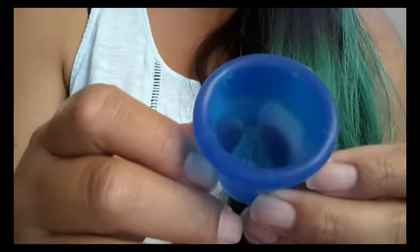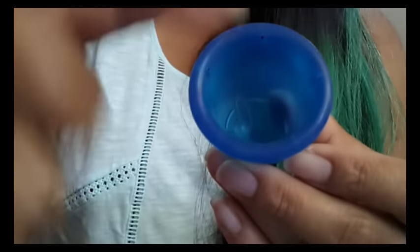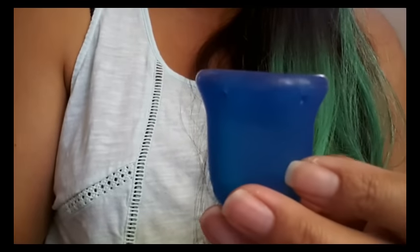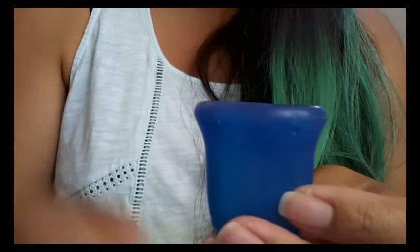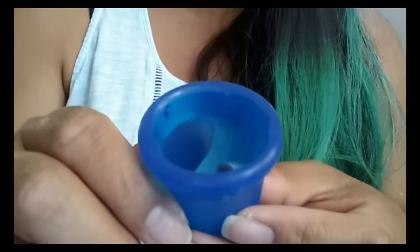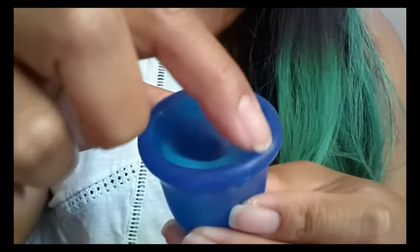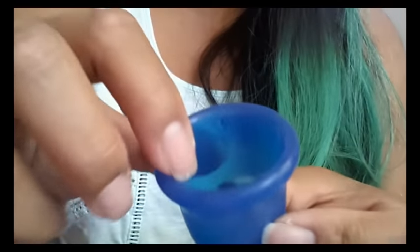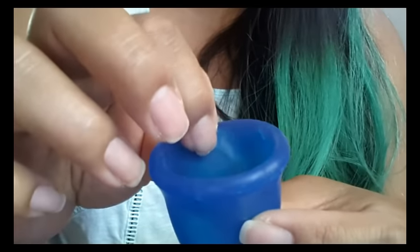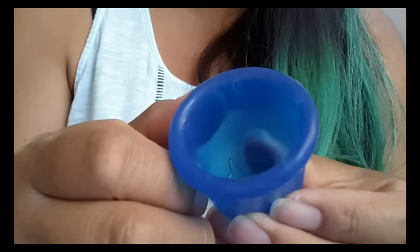There are five suction release holes arranged in a star or flower pattern. They are molded diagonally — from the inside out they go downward. They sit right at the very top of the cup, so it has really good capacity. Your fluid could be right at the top of the rim before it starts to go back down those holes. That's a really nice design.